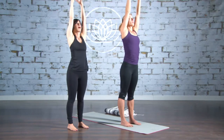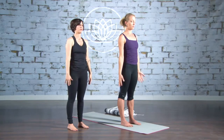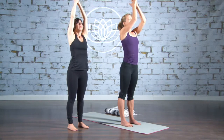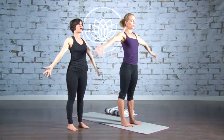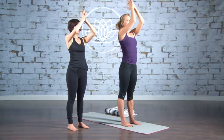Inhale, big circle, palms touch over the head, exhale, all the way down and through. Inhale, exhale, take it through. One last time, inhale, arms come up and then exhale, take it all the way through.